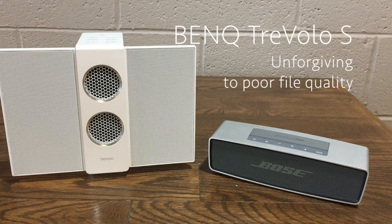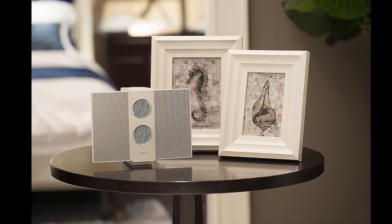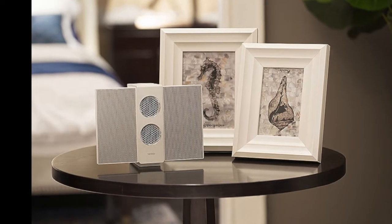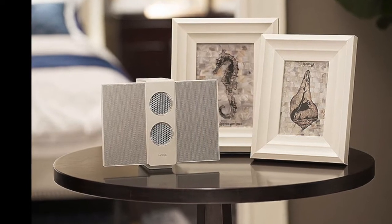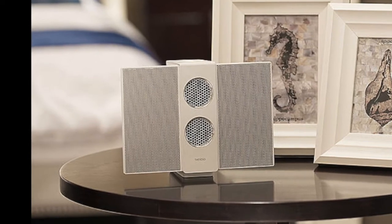The TrevelOS and its electrostatic speakers are not forgiving to bad recordings either. When listening with good quality music files, the TrevelOS is great, but if you're streaming your music through Spotify or YouTube Music, the lack of quality is very noticeable. In contrast, the Bose makes everything sound the same and doesn't require high quality files to succeed at its goal. Audiophiles interested in experiencing the best available music quality in a highly portable format will really enjoy the TrevelOS. But it isn't for everybody, just like vinyl.